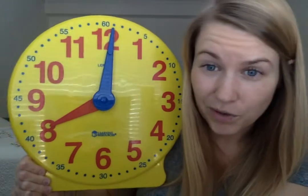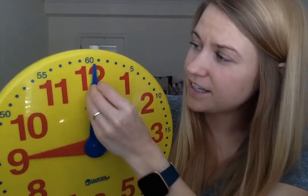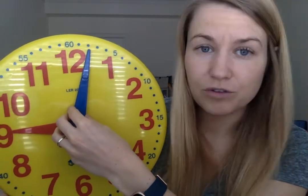Technically it says 8:01, but just about eight o'clock. So we are focused today on telling time to the hour. Whenever this minute hand is up here, that really means zero minutes. I know my clock here says 60 minutes because it also means 60 minutes. But this minute hand, when it goes around, every time it does a little tick, that means one minute, two minutes, three minutes, four minutes, five minutes.